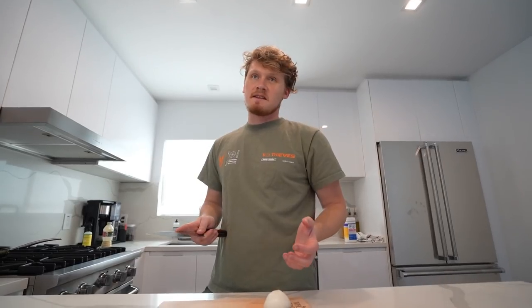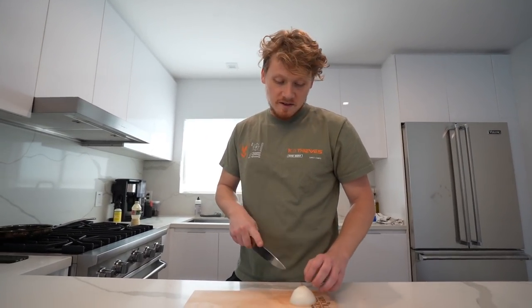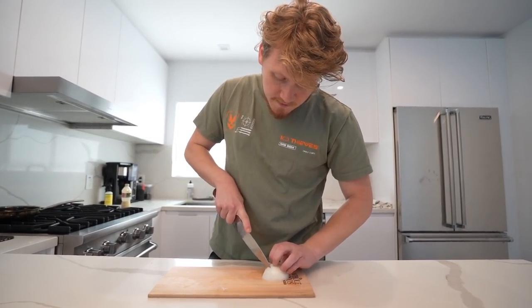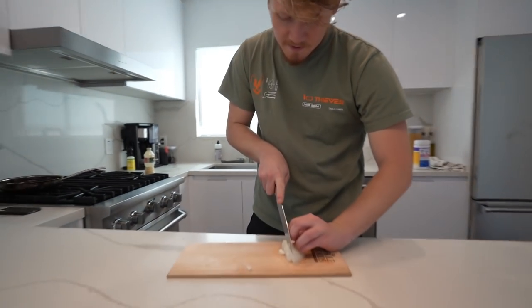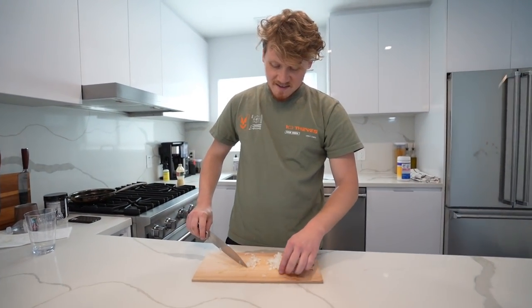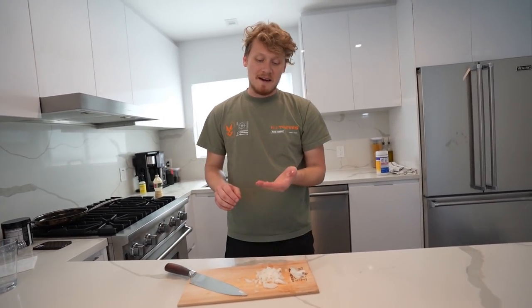Next life hack: how to dice an onion. I've got to say this isn't really much of a life hack because this is literally the way you're just supposed to dice onions. You go vertical, straight down, and then chop across. And there you have it — some nice diced onions. That's not really a life hack, that's literally just the normal way you would dice an onion.